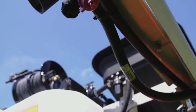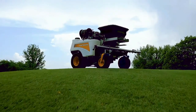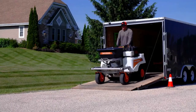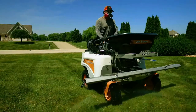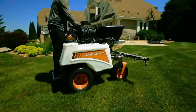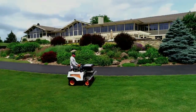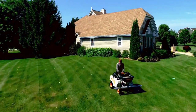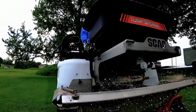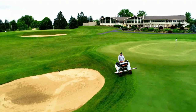Meet the stand-on spreader sprayer that's taking the industry by storm: the Skagg Turf Storm. Built Skagg tough, the Turf Storm is a must-have tool for the serious landscape chemical applicator and anyone looking to expand their lawn care offerings. A natural fit for large commercial properties, the Turf Storm also makes itself at home while treating residential lawns. With right-sized liquid and dry capacities, the Turf Storm will help you get more done per day for maximum productivity and profitability.